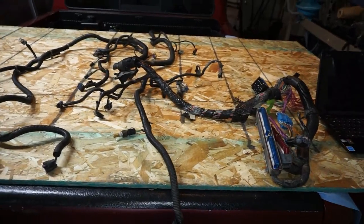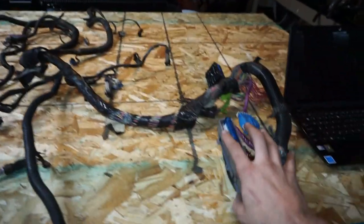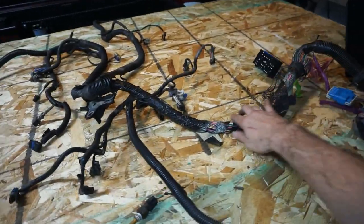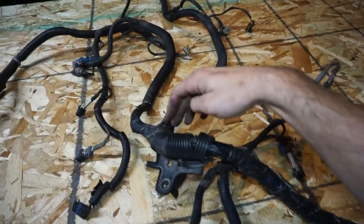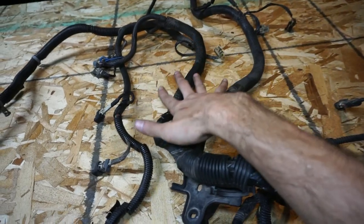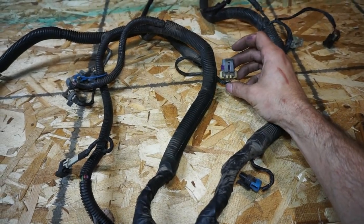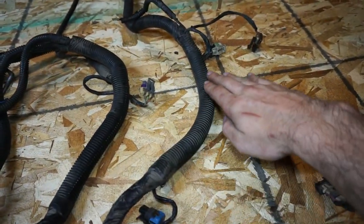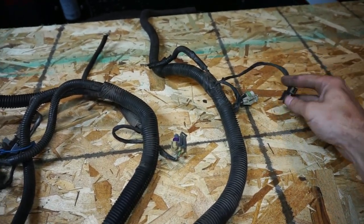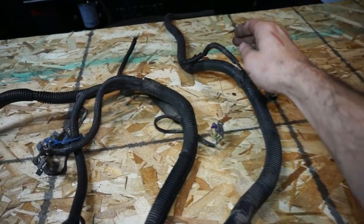First thing we're going to do is lay out the harness as it would be on the vehicle. This is your PCM and fuse box on the driver's side, and then you've got your big wad that comes over. This little split is going to be on top of the intake - here you have your knock sensor wiring plug, your MAP sensor, and then this little section going to the back side has your oil pressure and cam sensor.